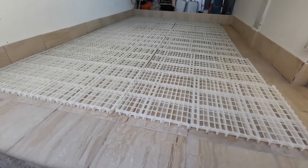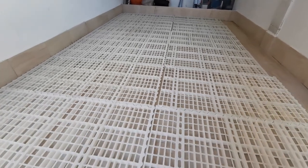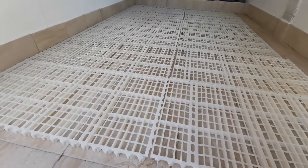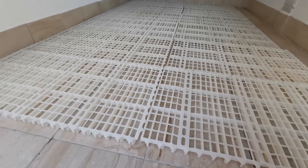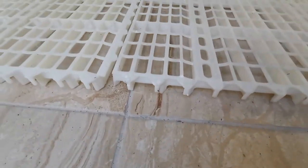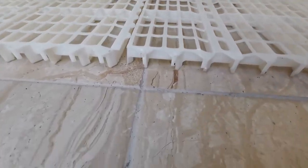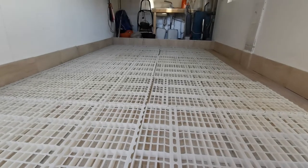Here's our grid system. We'll lay down the rug on top of these grids upside down and run the machine over it. The idea is that all the dirt falls through the holes in the plastic grid.